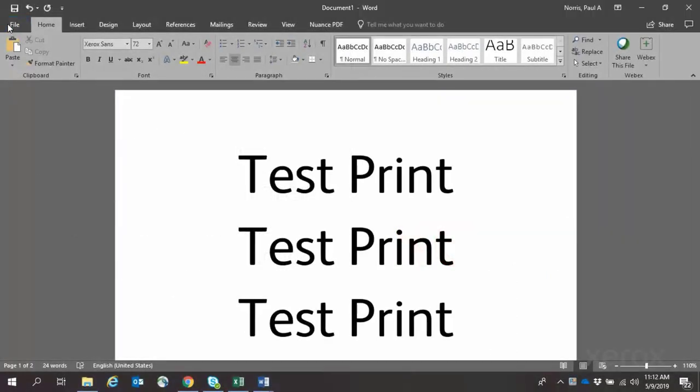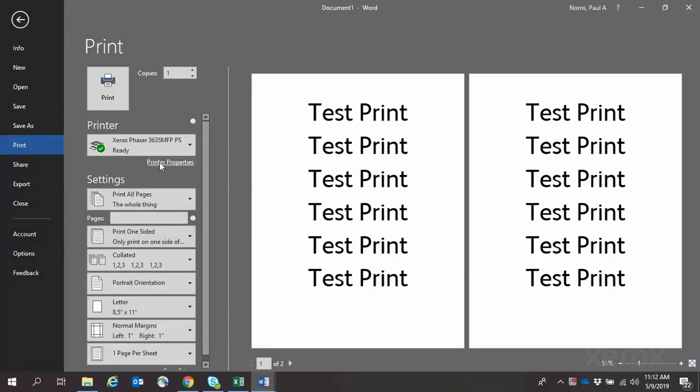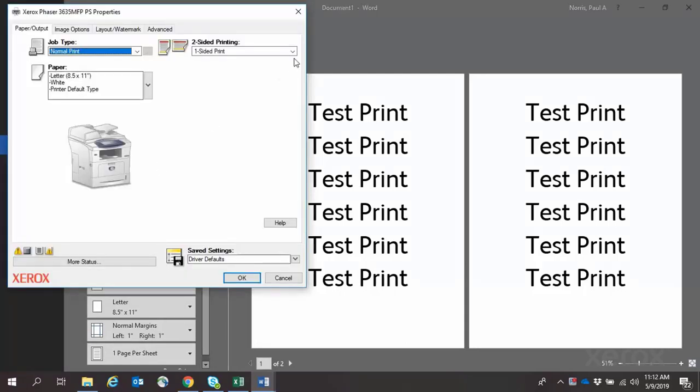With your document open, click File, Print, and Printer Properties. Under Two-Sided Printing, select the dropdown.